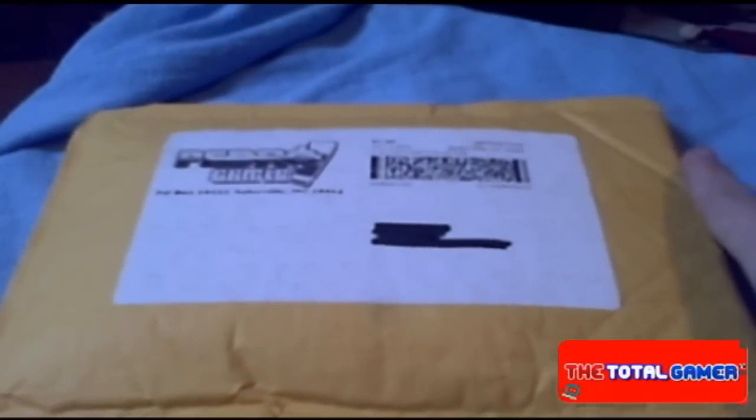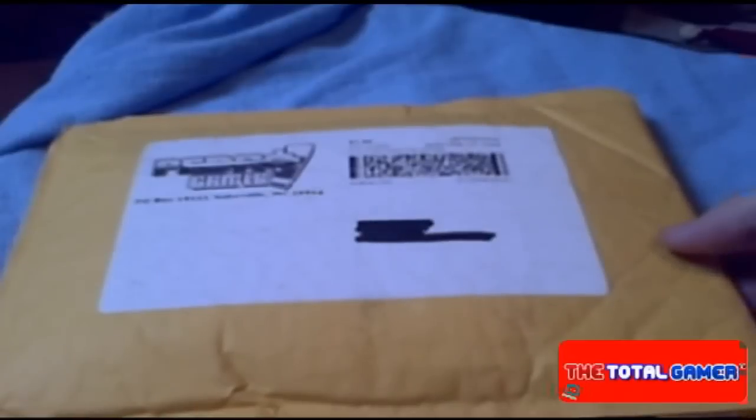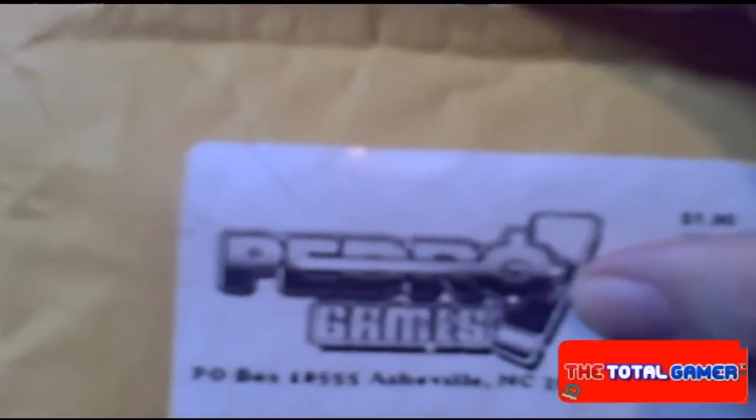Alright, so today we got ourselves a package. Now this could be a first impressions video more than a full review, as this didn't give me time to put together a final summary for a blog. What we got here is a standard media mail smart parcel post, and as you guys can see, the package is from Pedro Games, which is going to be our candidate today for this review.